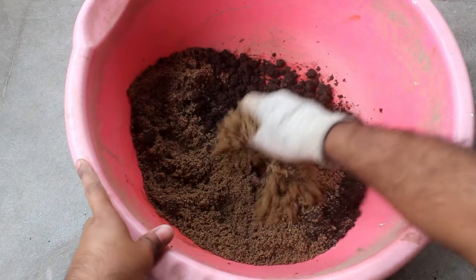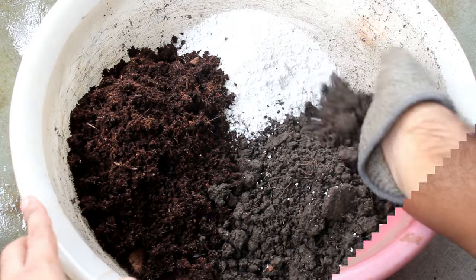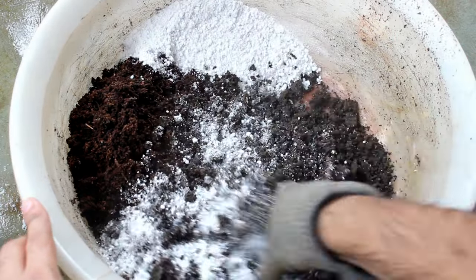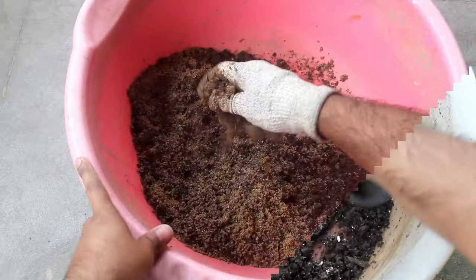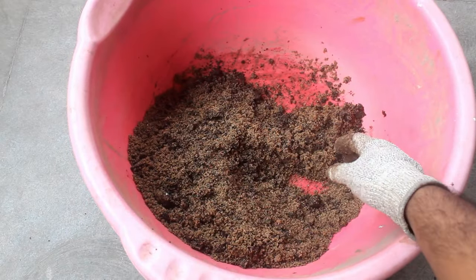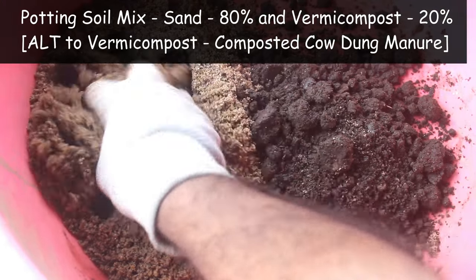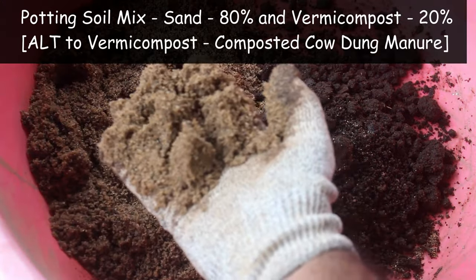The simple thing that I am going to do is use a new potting soil mix. I tried many different ways to prepare the soil mix and finally I found a good one that works well in my environment. I am taking only two components: 80% sand and the rest 20% vermicompost.